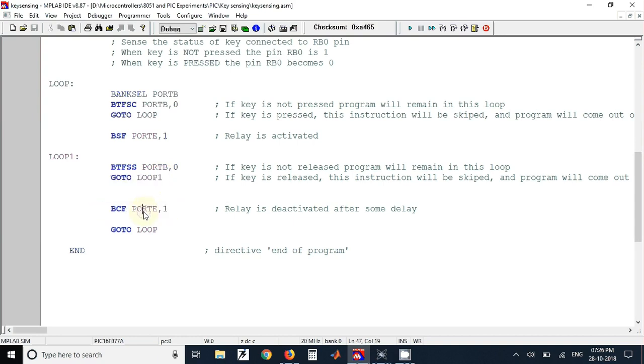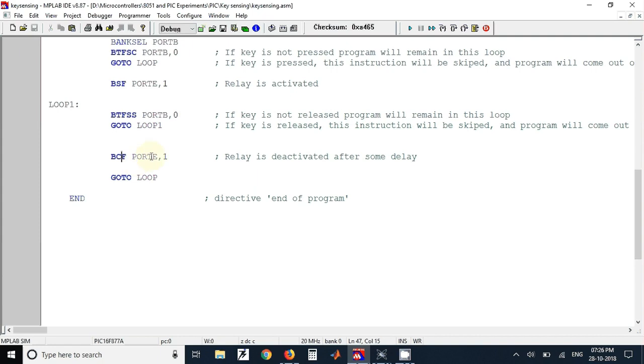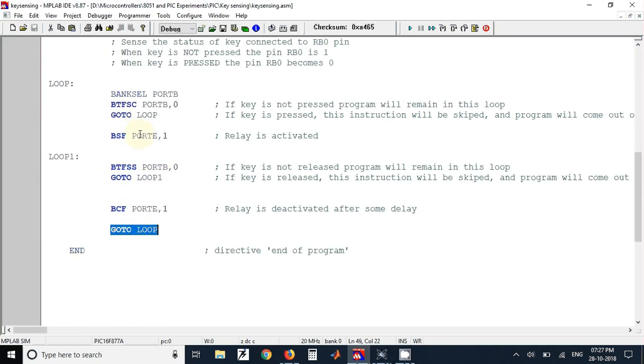Using that instruction the relay is turned off. We use the BCF instruction to clear port RE1 pin and the relay will be turned off. This entire sequence is placed in an infinite loop, so whenever the key is pressed the relay will be turned on, and whenever the key is released the relay will be turned off.